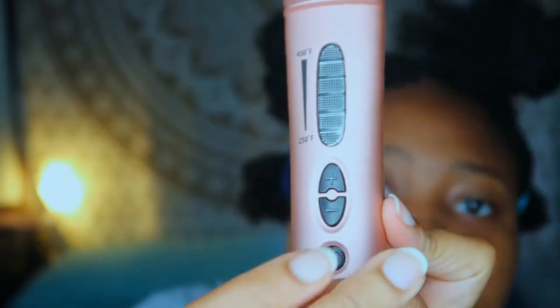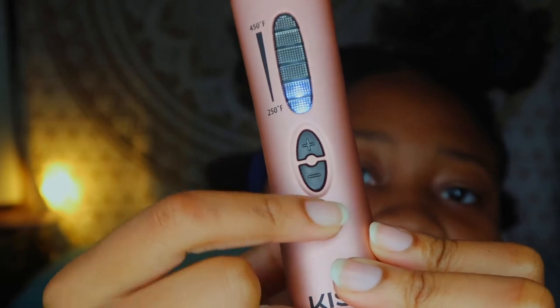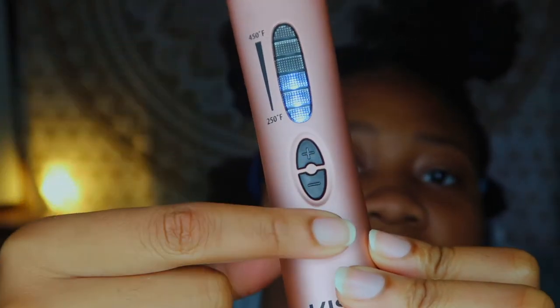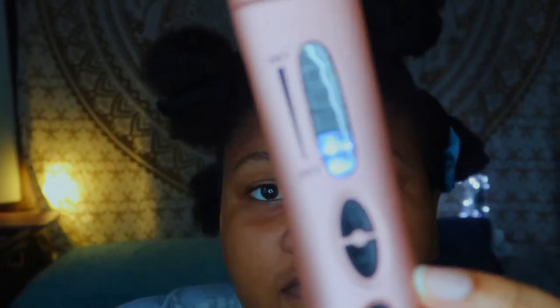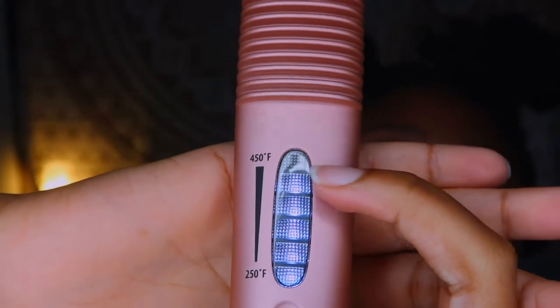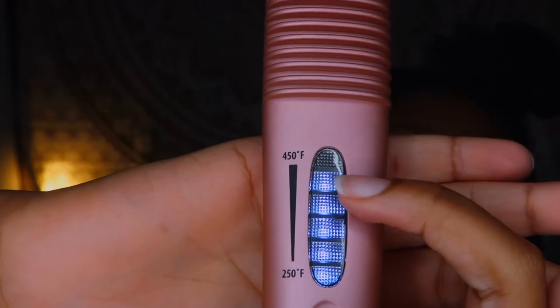This is the button to switch it on — you need to hold it for about three seconds for the lights to come on, showing that it's on. There's no display to tell you the exact temperature you're at, so it's just a guess within a range. Right now I'm at about the 400 degree Fahrenheit range.